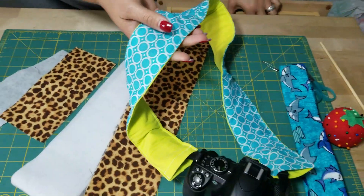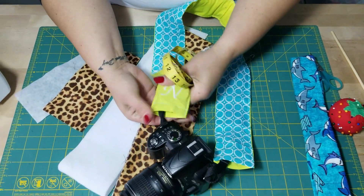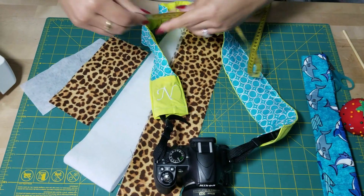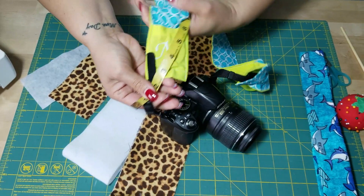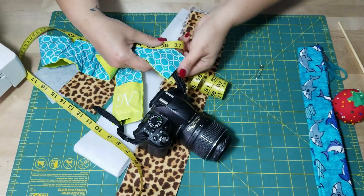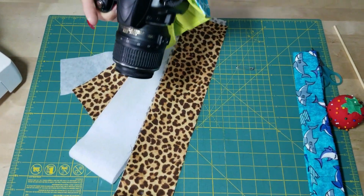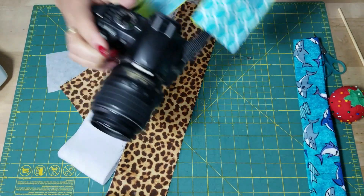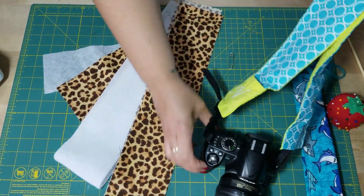Go ahead and get your strap. I'm going to leave it on my camera for right now. All you want to do is measure your strap — choose any point on your camera and measure along it up to the point where you want to stop. 36 inches is a good idea. For this video I'll just show you the form and how to do it.